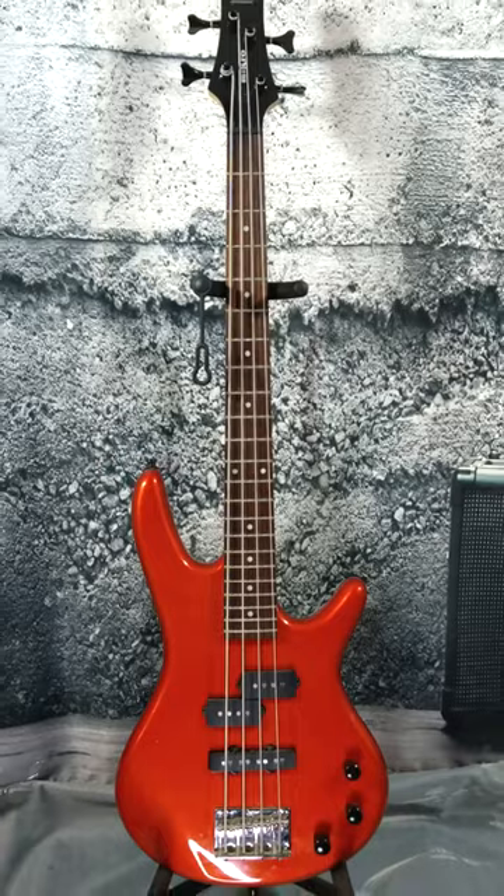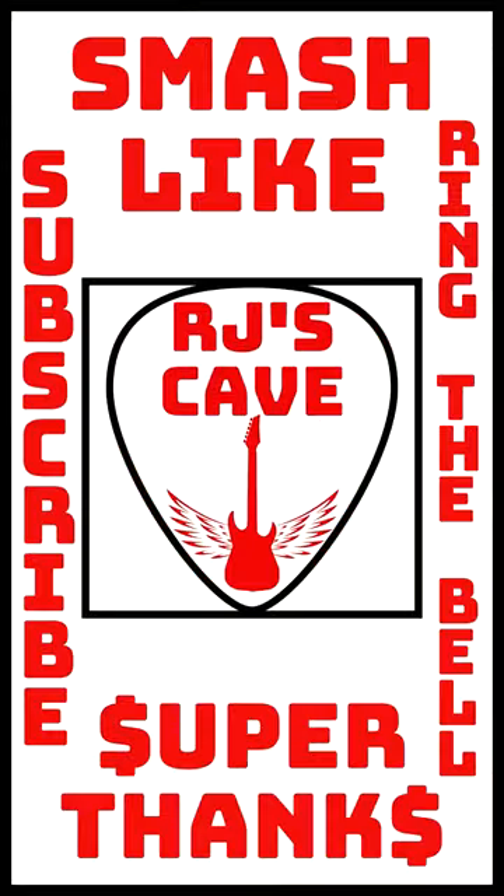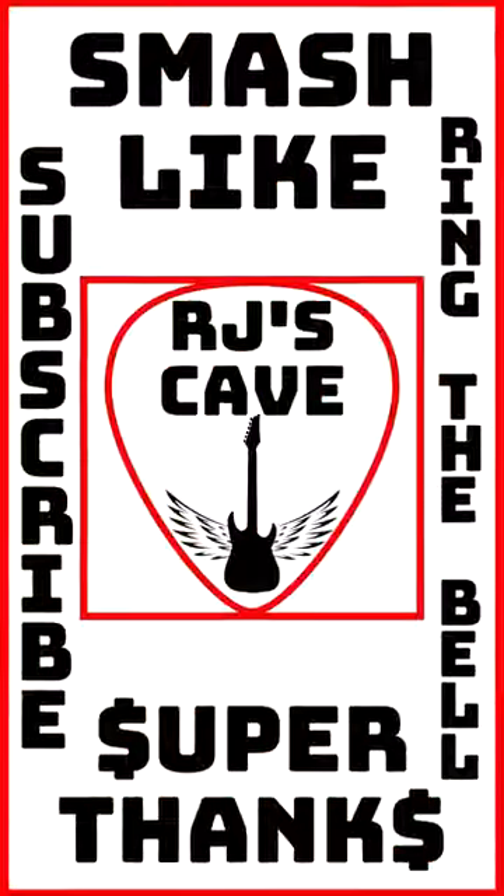I highly recommend the Ibanez Micro GSR-M20 Bass Guitar in Roadstar Red to anyone in the market for a high-quality and versatile bass guitar that won't break the bank. You won't regret it.